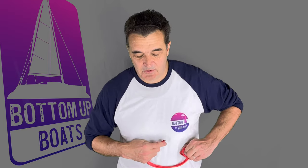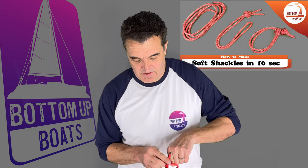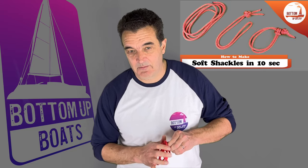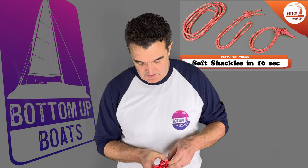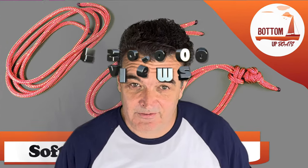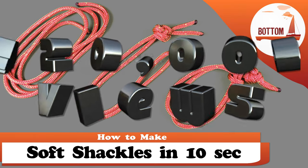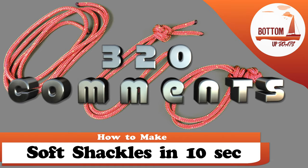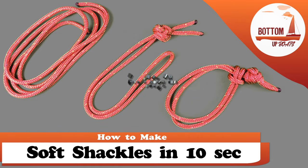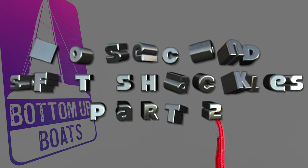G'day and welcome to today's Bottom Up Boats video where we're going to do a follow-up to our most popular video ever, showing you how to tie multiple soft shackles — many of them within less than 10 seconds. With over 420,000 views and upwards of 320 comments from the Bottom Up Boats crew, we thought it was long overdue that we made our soft shackles in less than 10 seconds, Mark II.